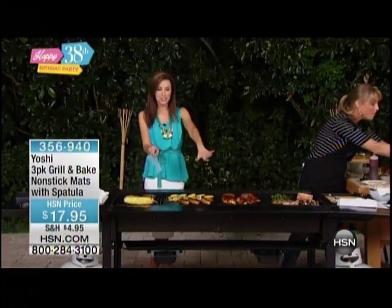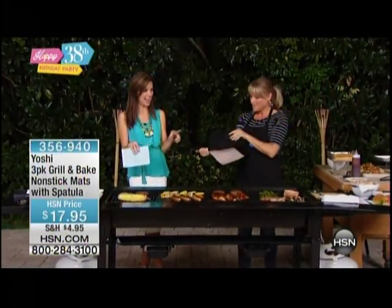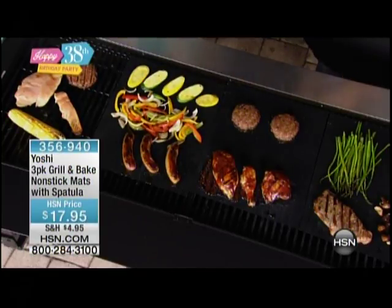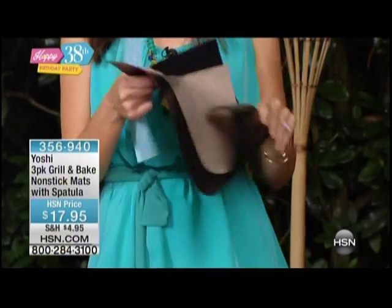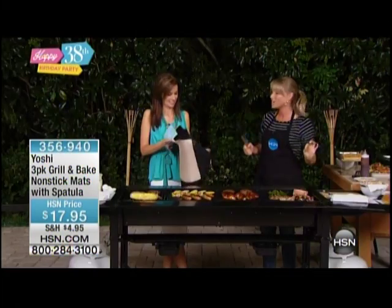You're getting a three pack — three of the Yoshi mats. Two are grill mats, because you don't just use it outdoors, you also use it indoors as a baking mat, and you can cut them to size. They go in the microwave, they can go in the toaster oven, they can go on your grill. Most importantly, what they do for you is the absolute ability to have complete non-stick on your grill and not have to clean your grill.